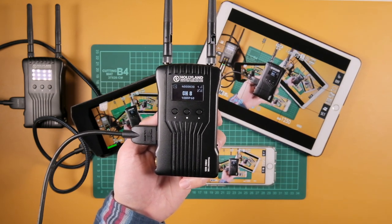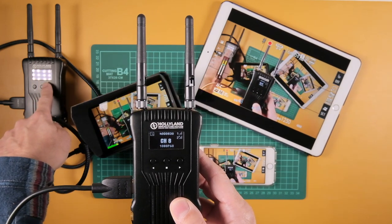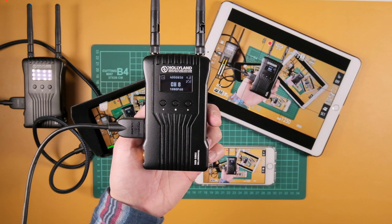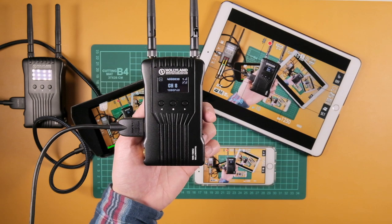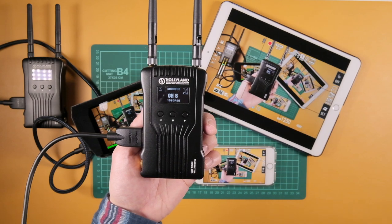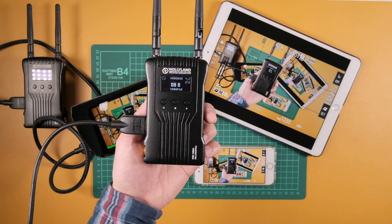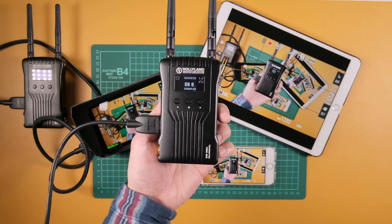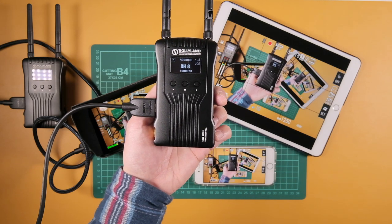After the review, I said to them: couldn't you make a system where you have the transmitter but don't really need a receiver — just a unit that transmits directly to an iPad or iPhone? That'd be great for YouTube. The Mars 400S is a beautiful system — beautiful hardware, metal frame, removable and replaceable antennas, lots of cool hardware, external AC adapter — it has everything you need, but it's $650. Couldn't you make something a lot cheaper for a YouTuber who just wants to use an iPad or iPhone to monitor their videos?